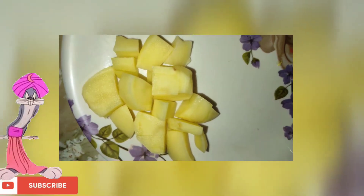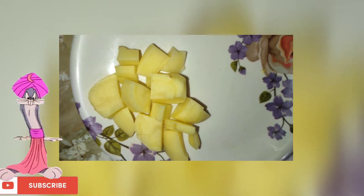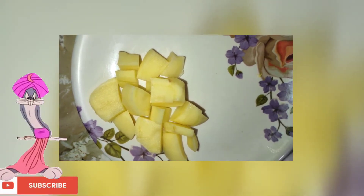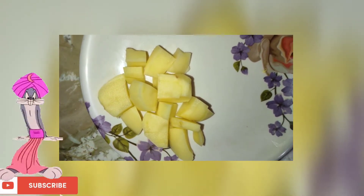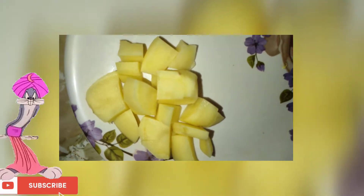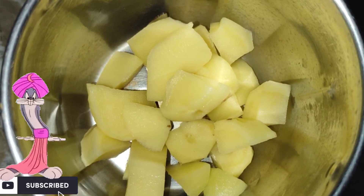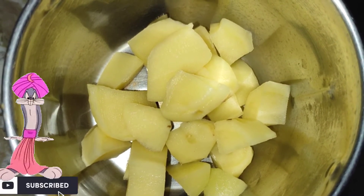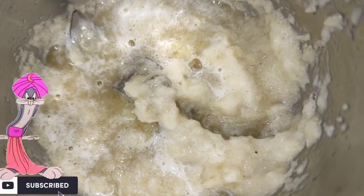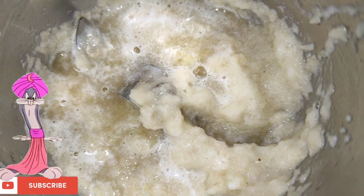You will see that I have taken a potato, and we are going to make a potato paste. The potato contains vitamin C and helps with tanning and hyperpigmentation — it will slowly help you remove it. We have now made the potato paste.